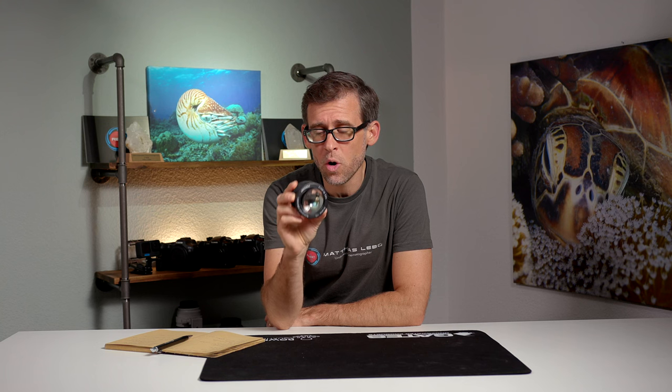Underwater macro wet lenses are very popular because they make a lot of small and compact underwater camera systems a lot more versatile. In today's video we'll be looking at one of these lenses — the Dive Fork Plus 15 diopter underwater close-up lens.